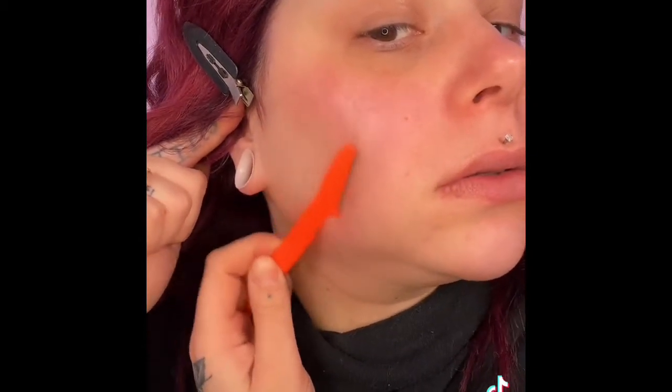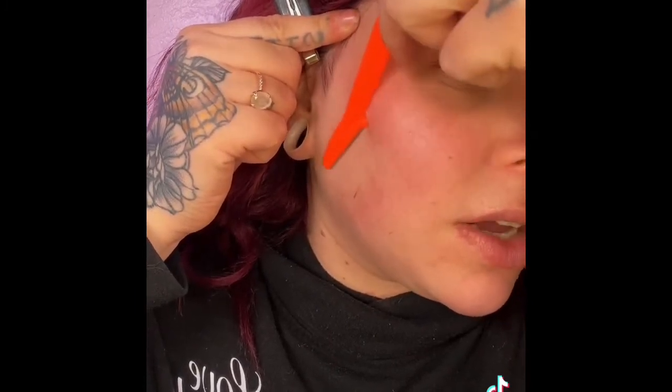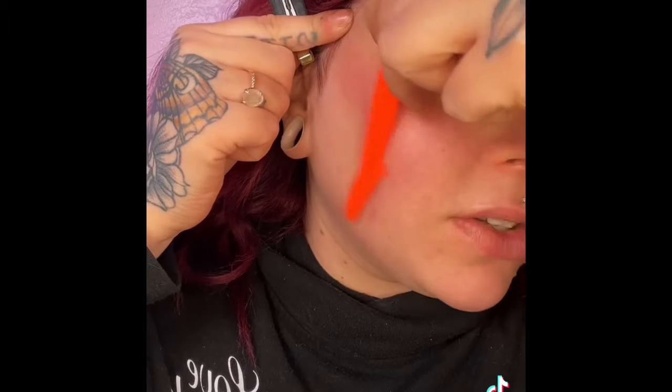It doesn't matter what brow razors — I always switch up and just buy the cheapest ones off Amazon. You can see what's coming off right there. I want you to see what's actually coming off my face. I do this every two weeks. You don't have to do it every two weeks, but I don't like peach fuzz on my face.